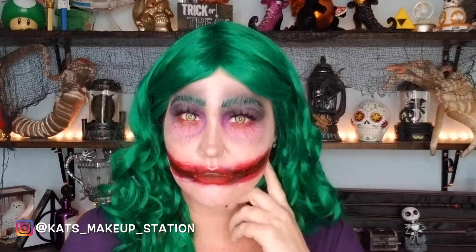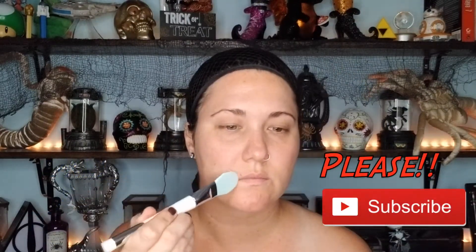Hello my friends, you have arrived! I have my glam Joker Halloween makeup look that I created this year. If you guys want to watch it, keep watching, and if you enjoy it please hit the like button. If you're not already subscribed, don't forget to subscribe.